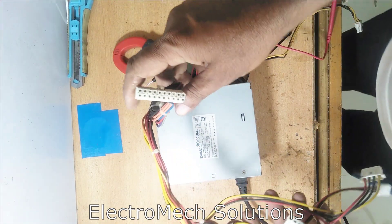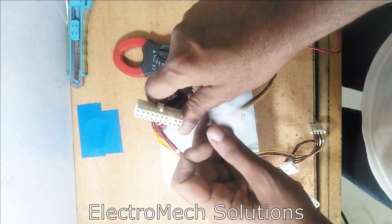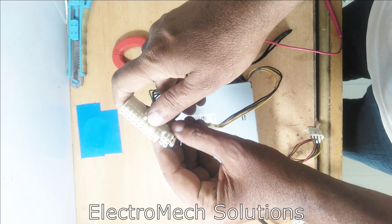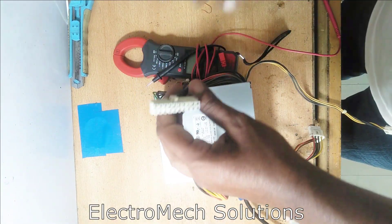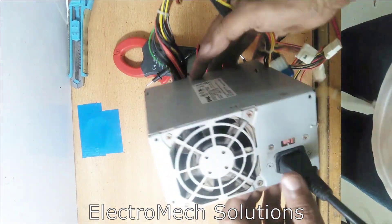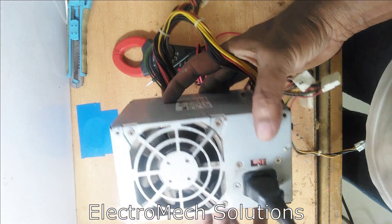Some power supplies have 24 pins and some have 20 pins — basically the other is a 4-pin add-on. Some power supplies have an on/off button, but this power supply does not have a button.